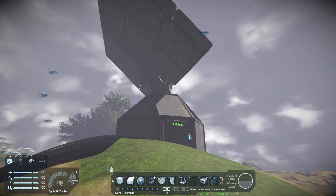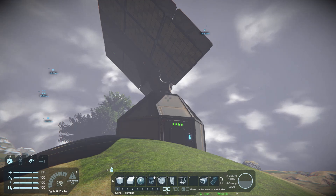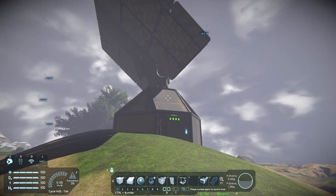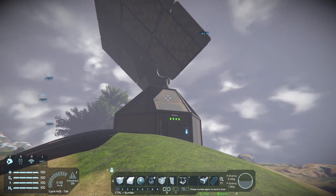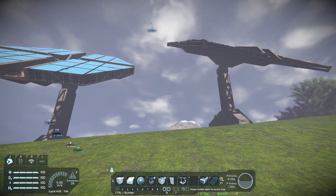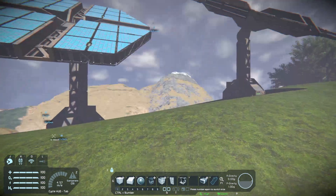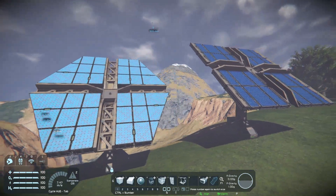Now, this is just a basic, rather small one — easy to build when you're just getting started. Let me show you a couple of other ones I've built and go over some differences. I have a couple of solar panel setups here that are a little higher off the ground and have more panels.